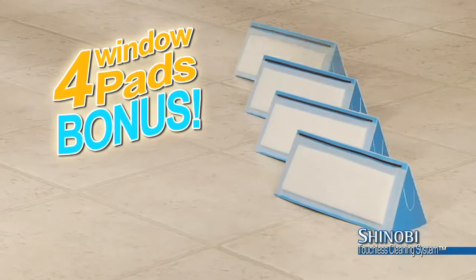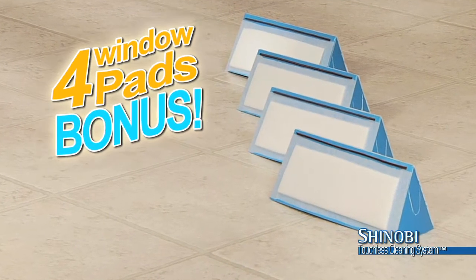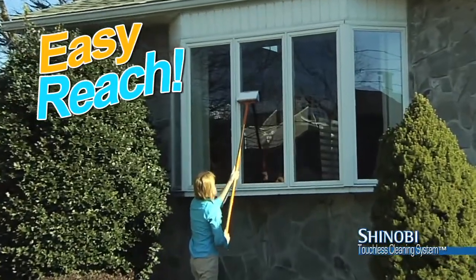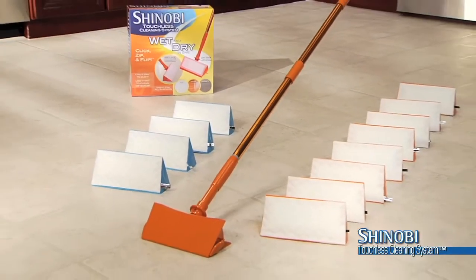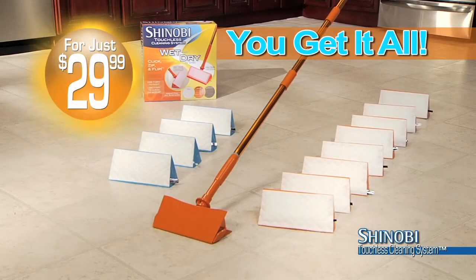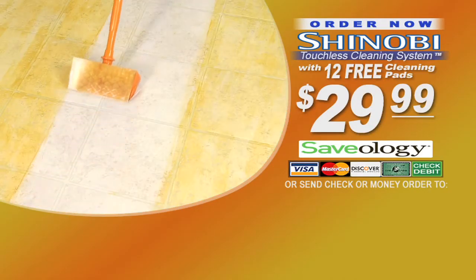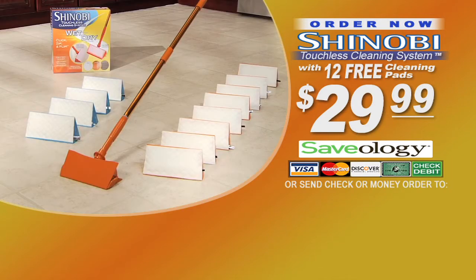But I'm not stopping there because Shinobi will also do your windows for you. I'm including four window cleaning cartridges as a bonus. The squeegee gives you streak-free results and the long handle means you can reach without ladders. Yes, that means you get everything here, all for only $29.99.